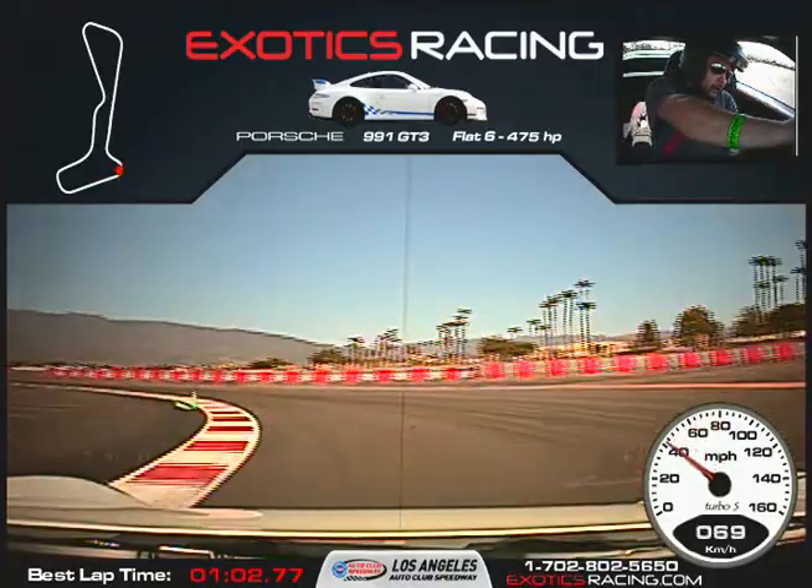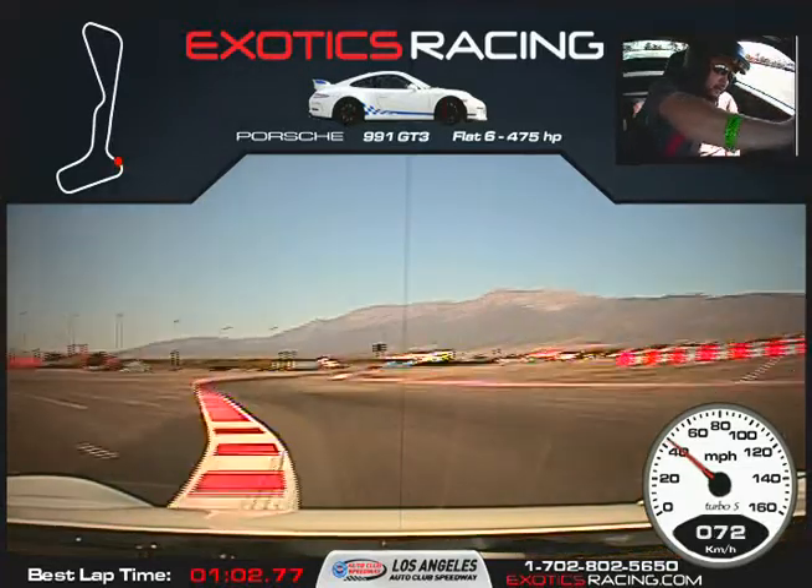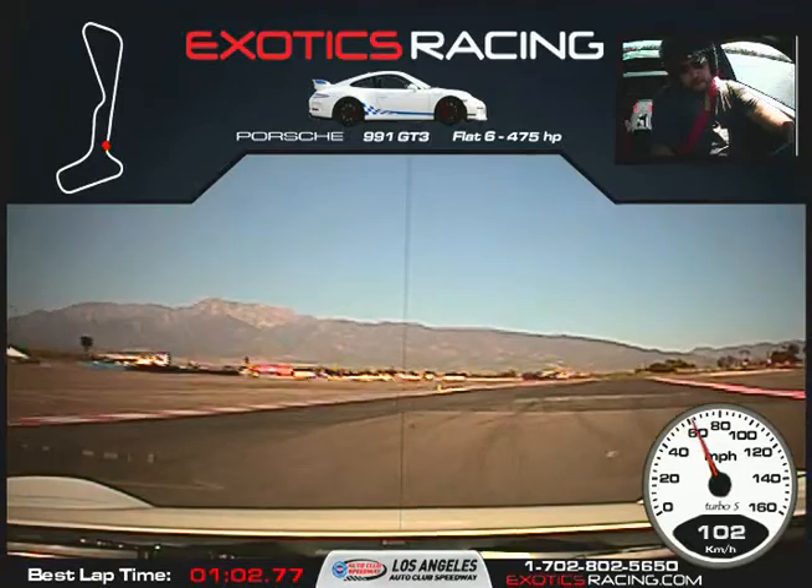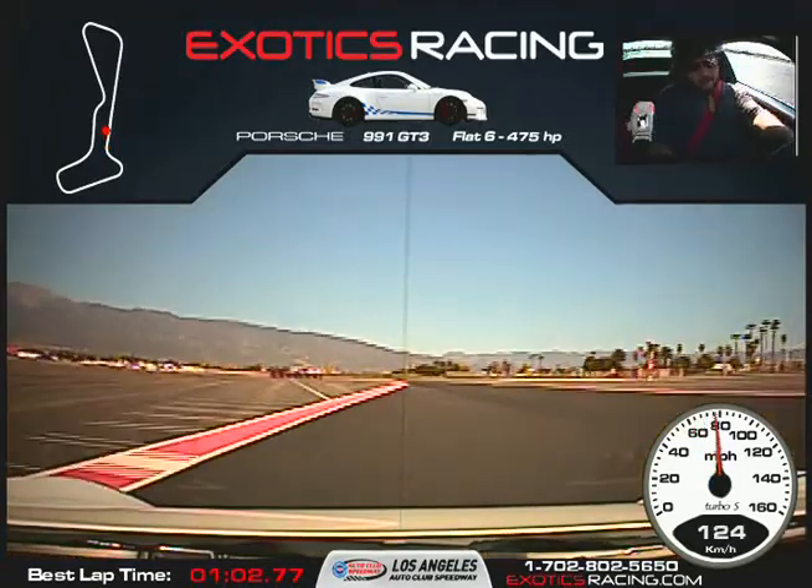Just like last time — use all the space you have, hug the corner. Wait for that marker, now turn it to the right. Start squeezing the throttle, unwind the steering wheel. Full throttle here. Now that was excellent.